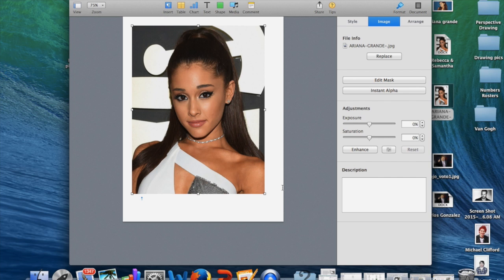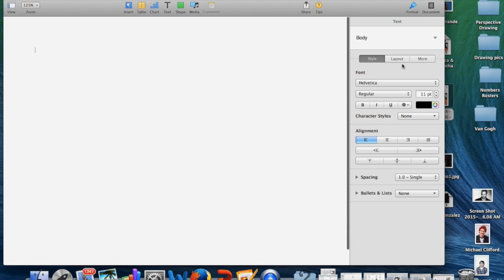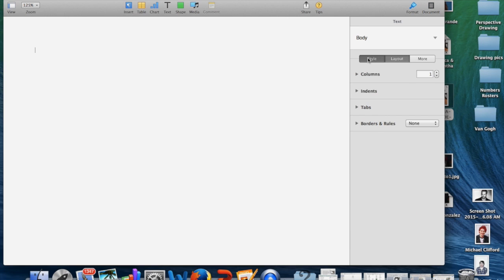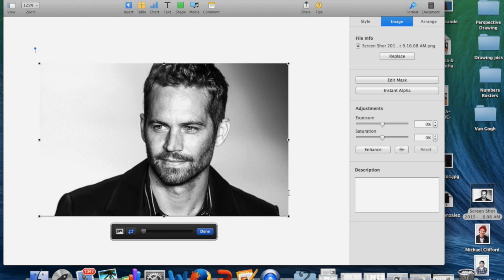Now if you are going to have a horizontal photo, you have to change to a blank landscape, and then you want to drag in the horizontal or landscape picture. So we're picking this picture. Again: Image, Edit Mask, right above Instant Alpha. Now this time you want to size it — the width needs to be 9, and the height is going to be 7.